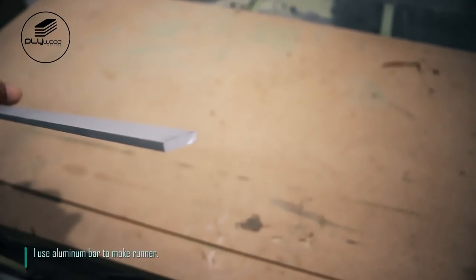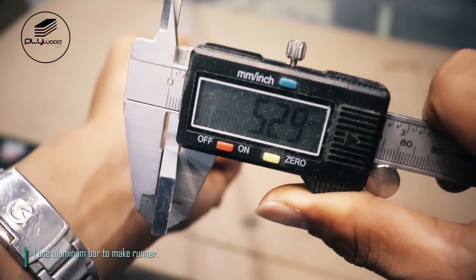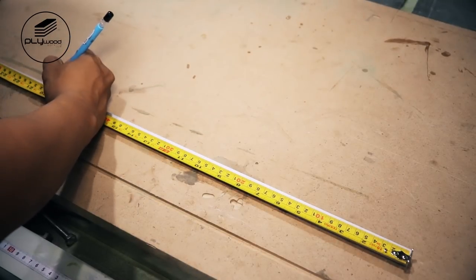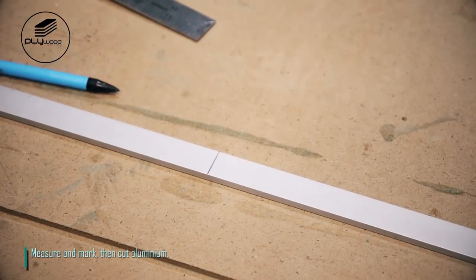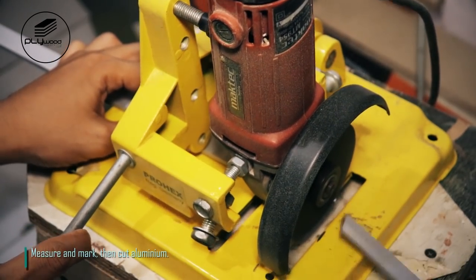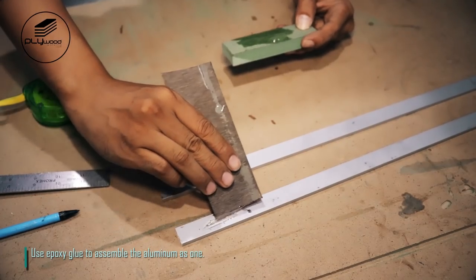I use aluminum bar to make runner. Measure and mark, then cut aluminum. Use epoxy glue to assemble the aluminum pieces as one.